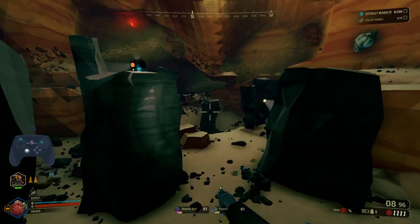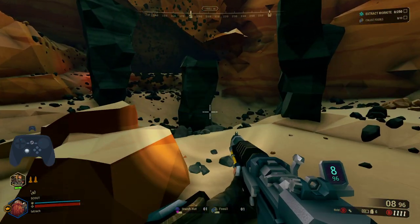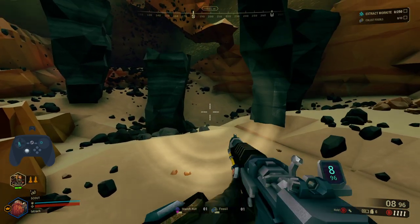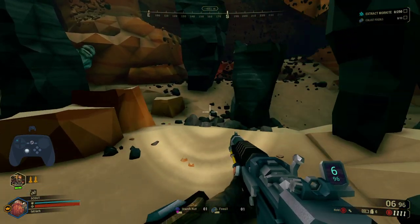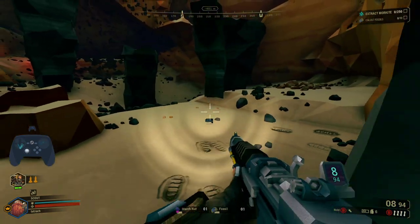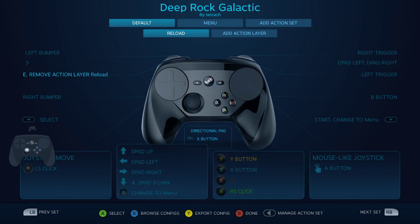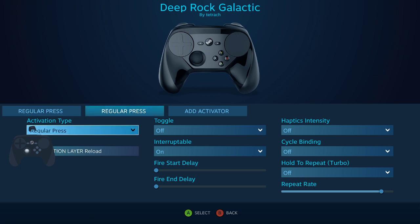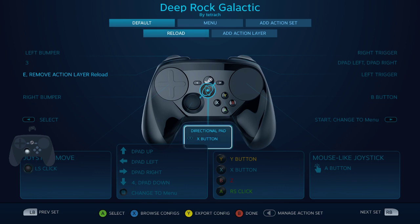So what I'm doing is I'm holding my left bumper to change to a layer, and then I'm going to tilt it forward. I don't need to reload right now — that was a reload animation. So I flip it forward and it reloads. On default I put it on my left bumper, and I made an apply action layer reload which I created.